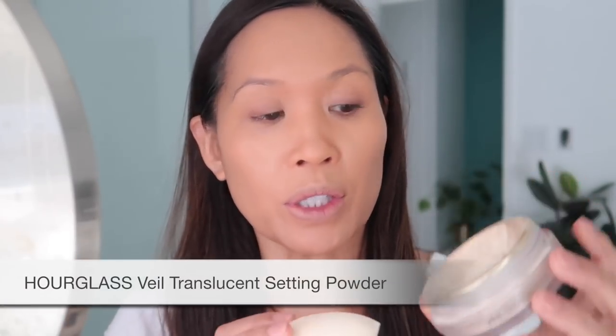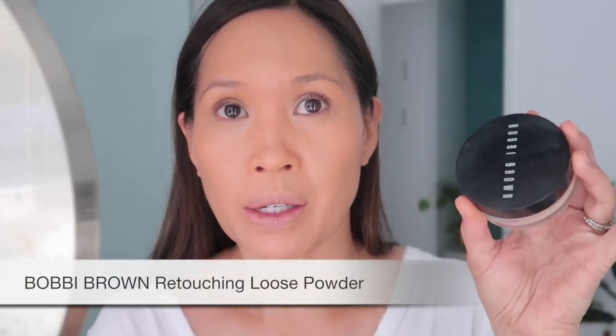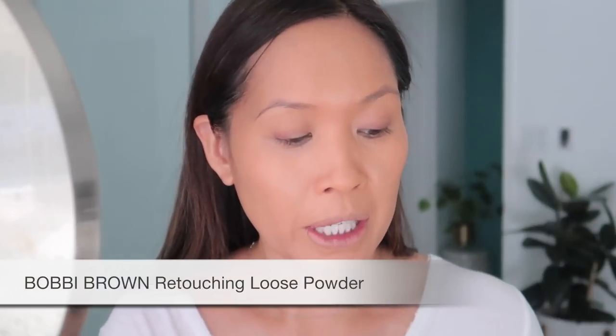Okay, that is a lot of work. Next we're going in with powder. I'm taking a dampened beauty blender and the Hourglass Veil Translucent Powder — I like this for under the eyes. I'm just dipping the blender in there really gently and powdering very lightly. Next going in with the Bobbi Brown powder in peach.